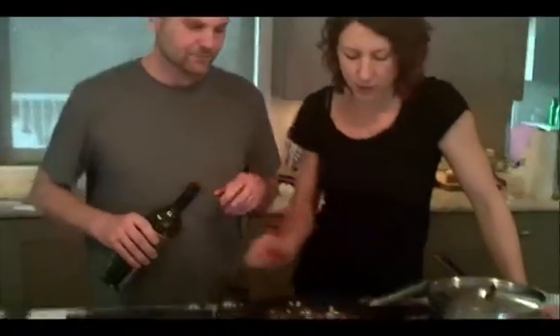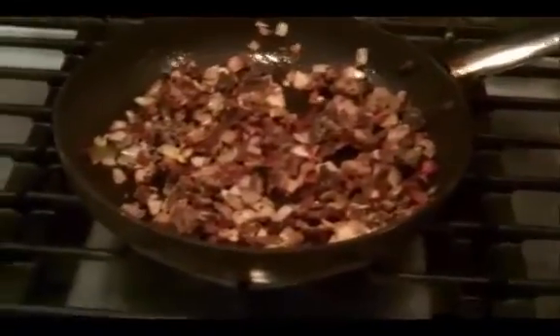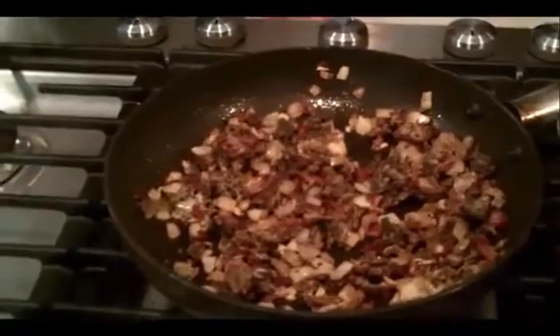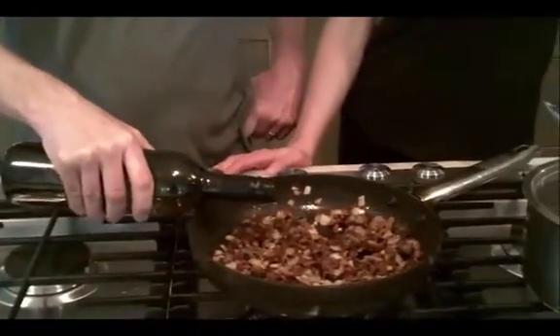Once you have a nice golden — that's sort of a rule with all of our mushrooms. As soon as they start to get a little bit golden and nice and crispy, that's when you're going to deglaze or take the next step. In this case, a couple tablespoons of white wine.